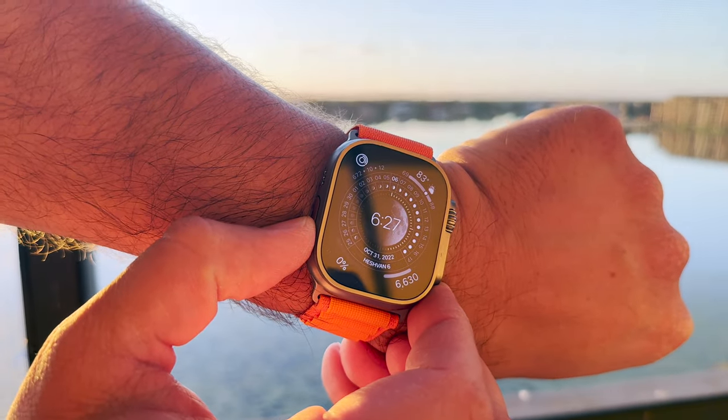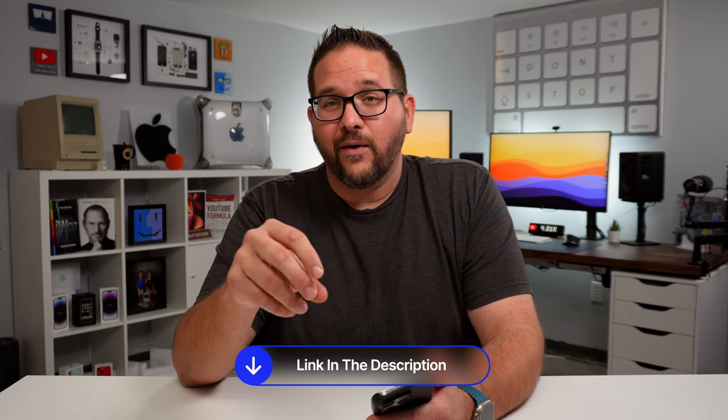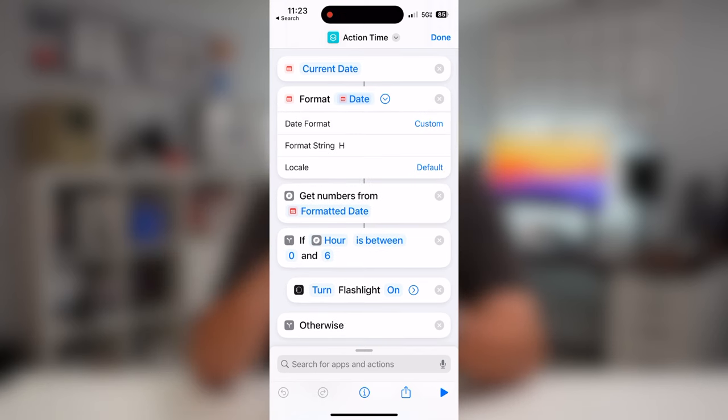The other option is based on the time of day. If you always do certain things in the morning, afternoon, and evening, this is the shortcut for you — one button tap performs the right shortcut during those hours. We'll go into the Shortcuts app again. As a reminder, you can get a starter template of all these shortcuts by filling out the email link down below. For this one, you want to get the current date.